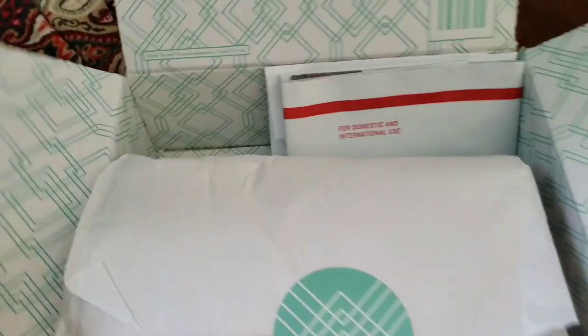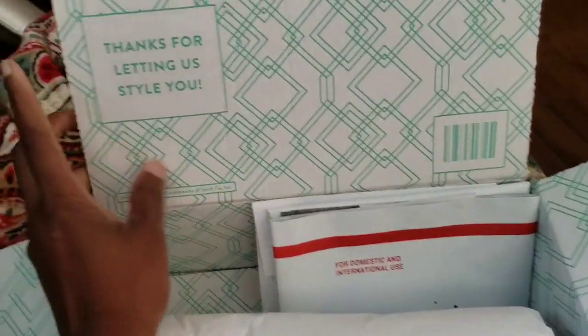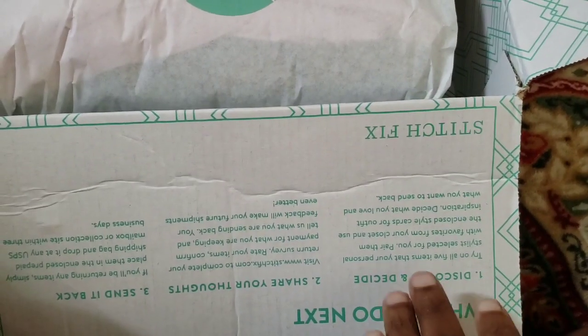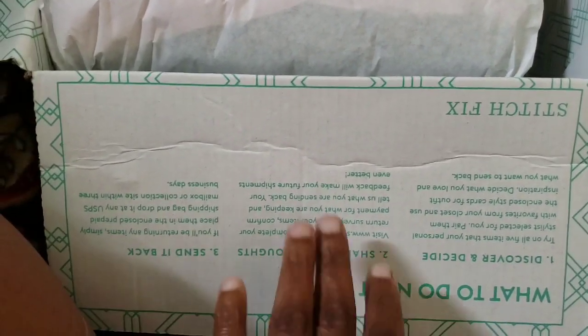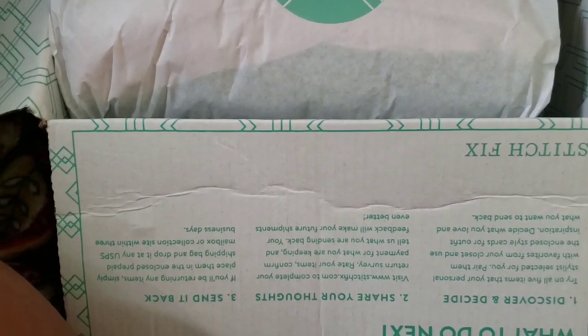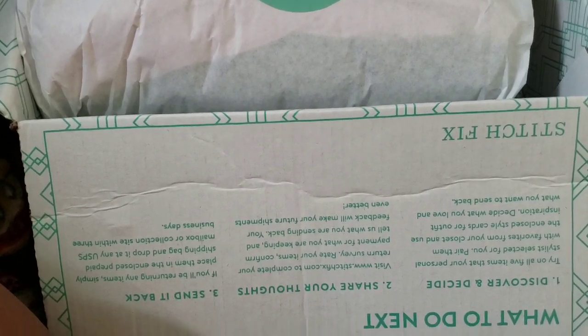I'm holding my camera close so you guys can see what's being put in my Stitch Fix box. Of course we have the box that's opened, and the 'Thanks for letting us style you.' Then you have the 'What to do next' card — step one is discover and decide: find everything in your box, try it on, decide if you like it or want to keep it. Step two is share your thoughts: take pictures of yourself and share them on social media if you want.